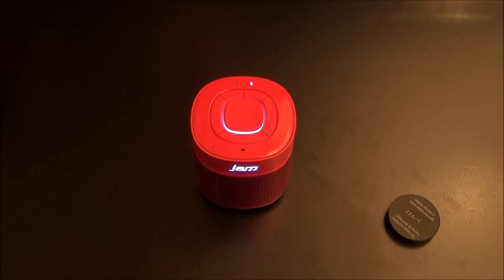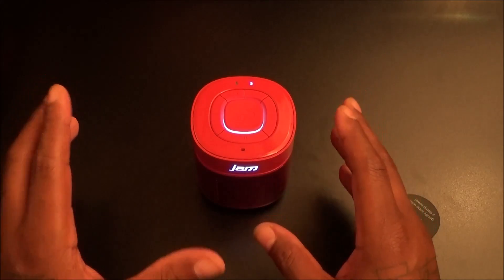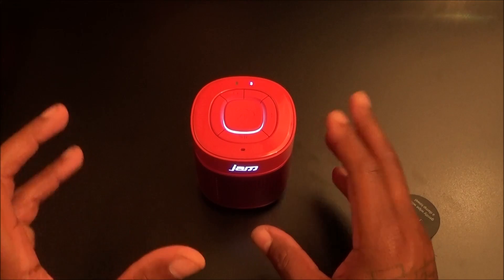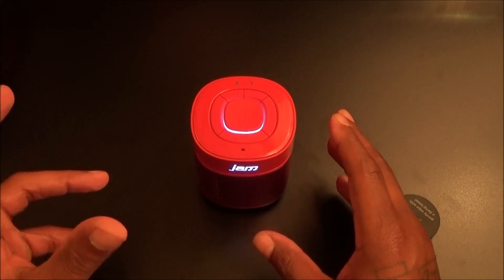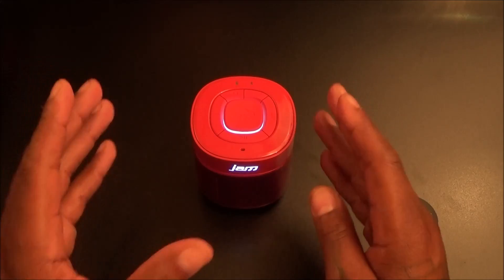On a scale of one to ten this is full of win — it's ridiculous. This is a hundred percent win, top of the food chain. If you want bass there's nothing to think about. Check it out for yourself — link in the description. When I was on Amazon just now I noticed they only had two left in red and four left in white, so I advise you to hurry up. I don't know if Best Buy carries it, but there's also another JAM speaker that looks like a cassette tape that I'm about to order next.